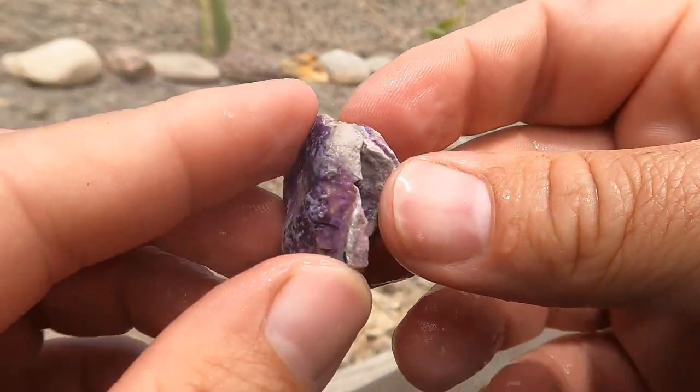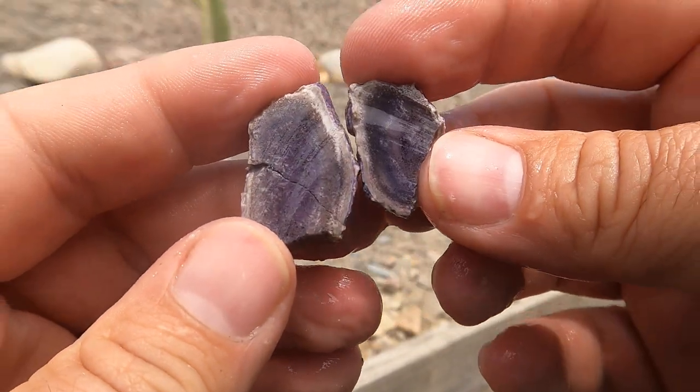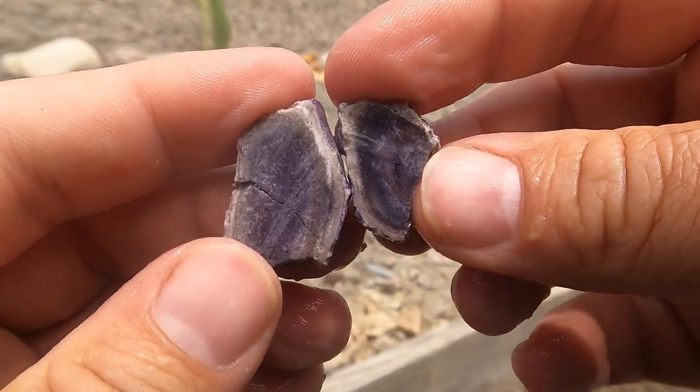There's another little teeny piece of the Bertrandite Tiffany Stone stuff with purple fluorite. Not too bad.